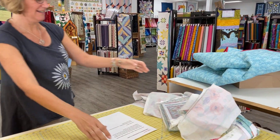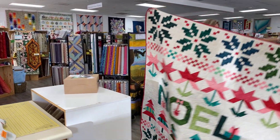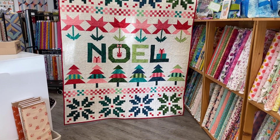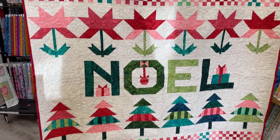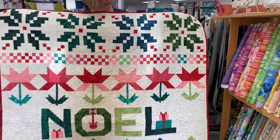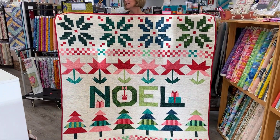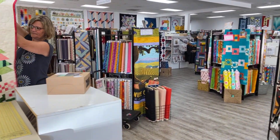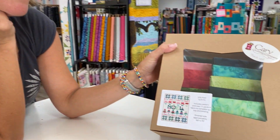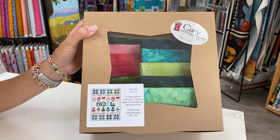Next up, we have another beautiful quilt kit for you. Look at this — how gorgeous is this? This is made all in batiks. This is the Hoffman palette of the season, and it's so adorable. I love the introduction of pink into a Christmas quilt. I like the pink and the teal, and I like the traditional colors as well — I think it really works nicely together. This kit is called the Jolly Noel Quilt Kit. It includes the pattern and over 11 yards of fabric to complete the quilt top and binding, and this finishes at 60 by 75.